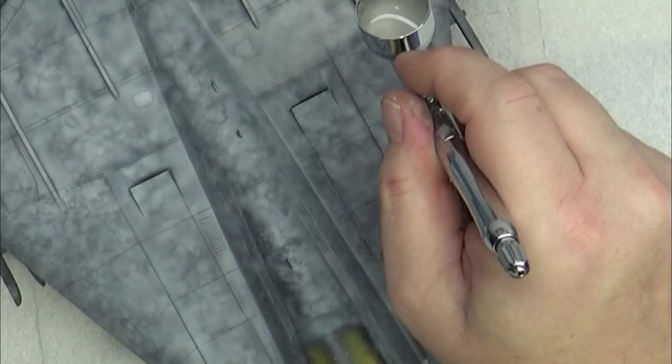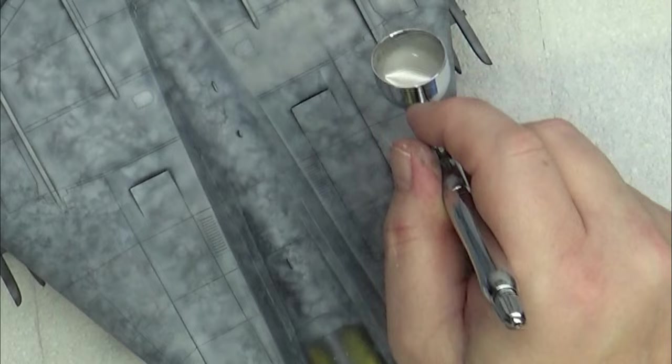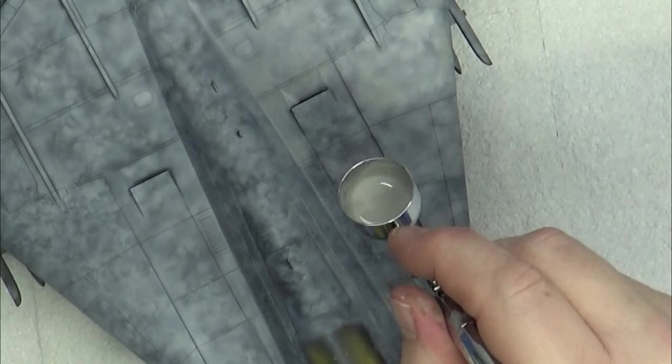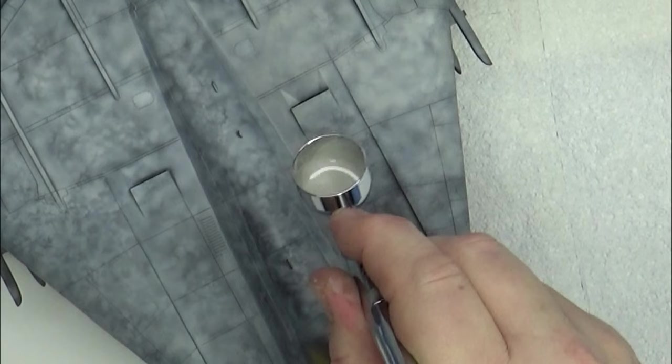I'm going for screen accuracy but not 100% — we're going to do a little bit of artist's license, because life's pretty boring. There are already enough boring models out there. I'll get pilloried again for daring to say: if you put a model in a national competition, don't plunk it on a piece of paper — make a base for it, have some pride in your presentation.